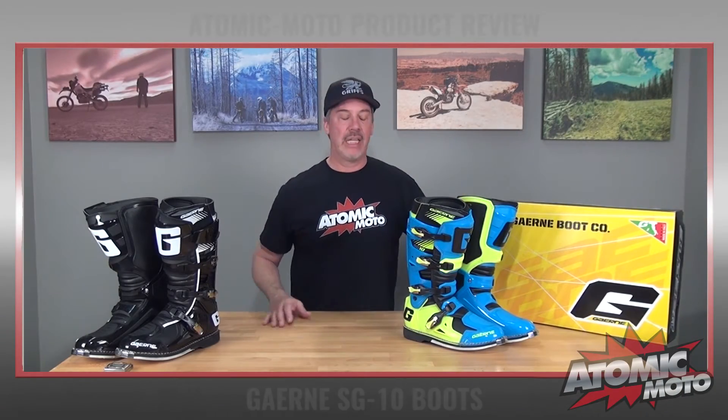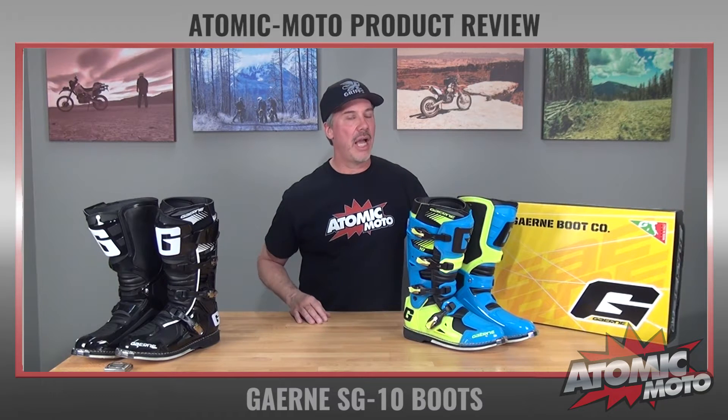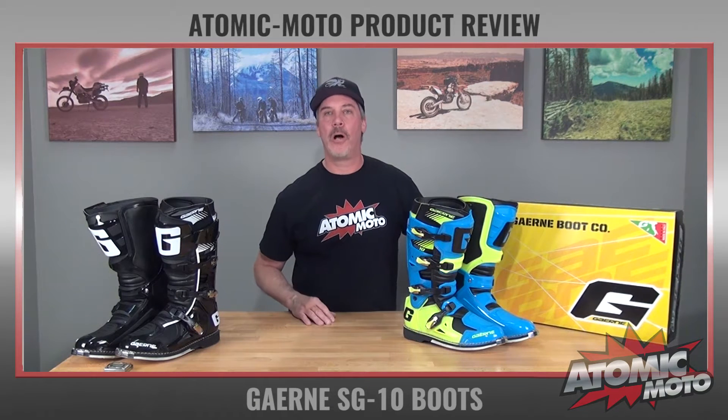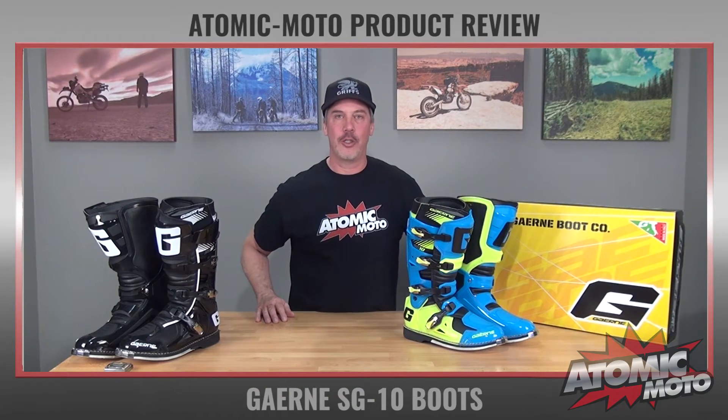Hi, I'm Brian from Atomic Moto and I'm here to do a review of the Garnet SG10 boots. This is one of our favorite models in the Garnet line and one of our favorite boots overall. It's got a lot of really cool features. I'm going to break them all down for you. Let's get started.